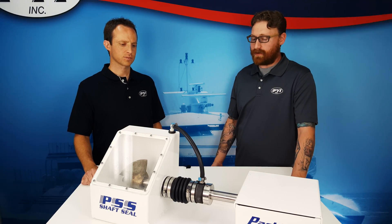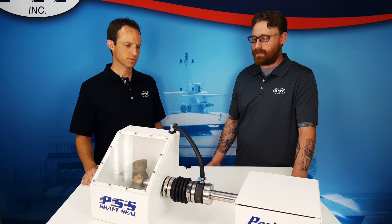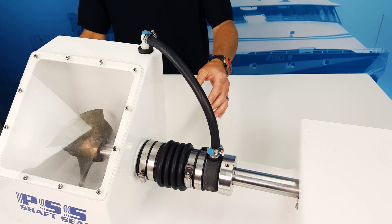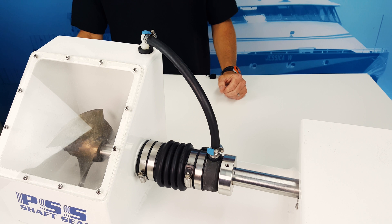I have a slower speed vessel that never exceeds 12 knots — do I need to run a positive water feed to the seal? In most cases, a slow-speed boat that does not have a bearing in the shaft log does not require positive water feed and can simply be vented. Ideally, the vent line will run approximately two to three feet above the waterline, around the centerline of the boat, to ensure the open end of the vent tube is always above the waterline even if the boat is heeled. Review the PSS shaft seal installation instructions for more details on venting.